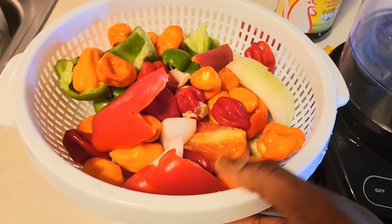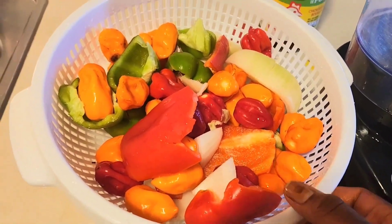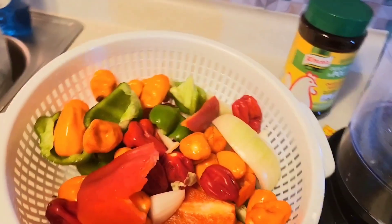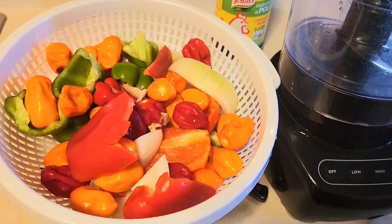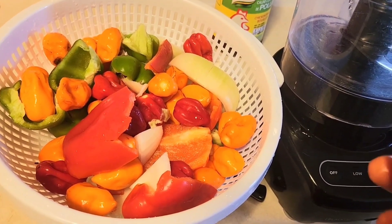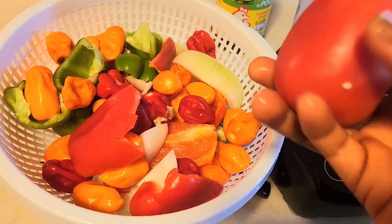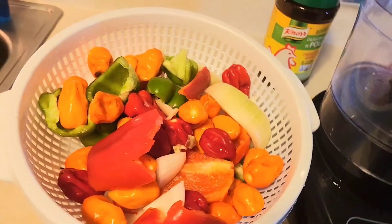I'm going to start by grinding this spicy pepper and onion and drop it down. If you want it to be small flakes, that's one option, but if you want it very, very smooth, you can go that route too — I'm going to describe it as we go.